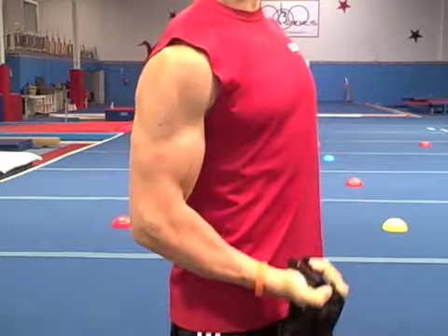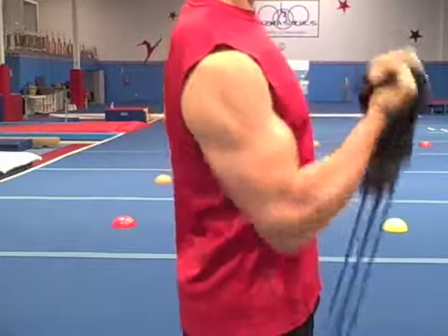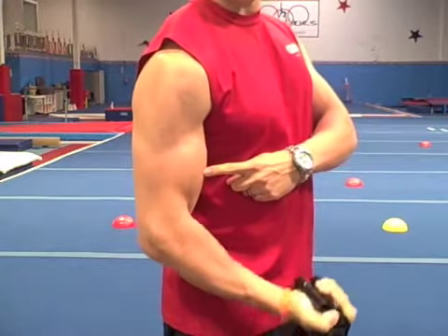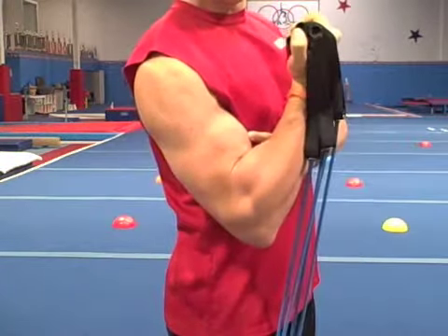Just for this exercise, never go higher than the V, and never let your arm straighten. Do not let the working muscles of your arm get a break, even for an instant.